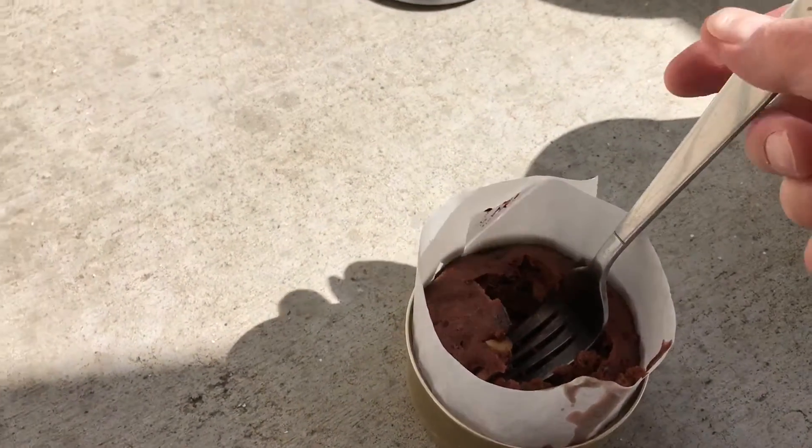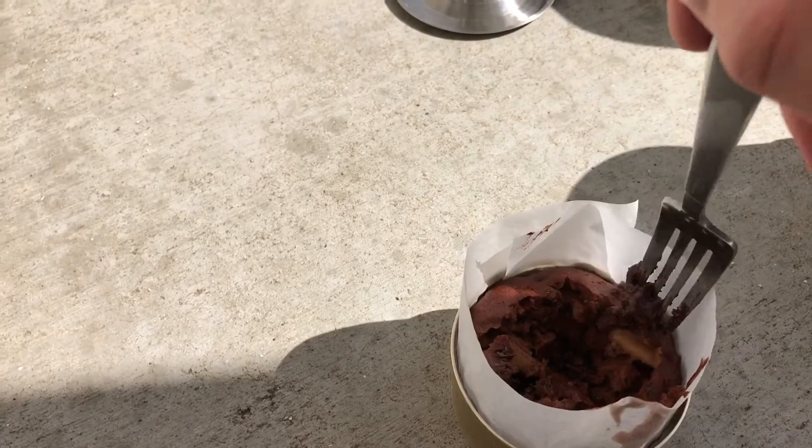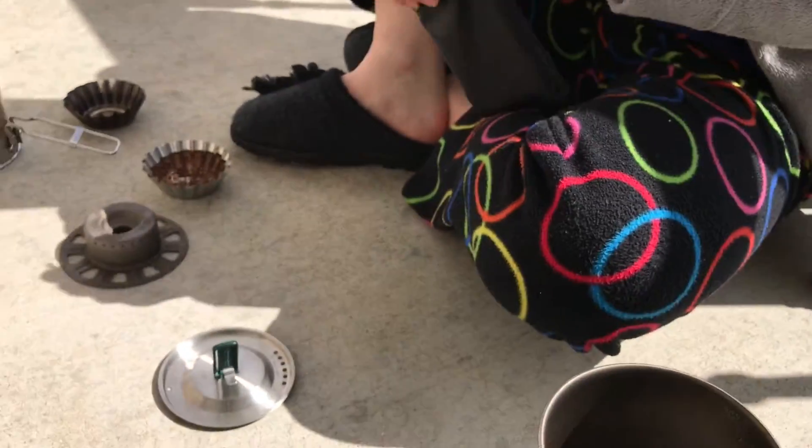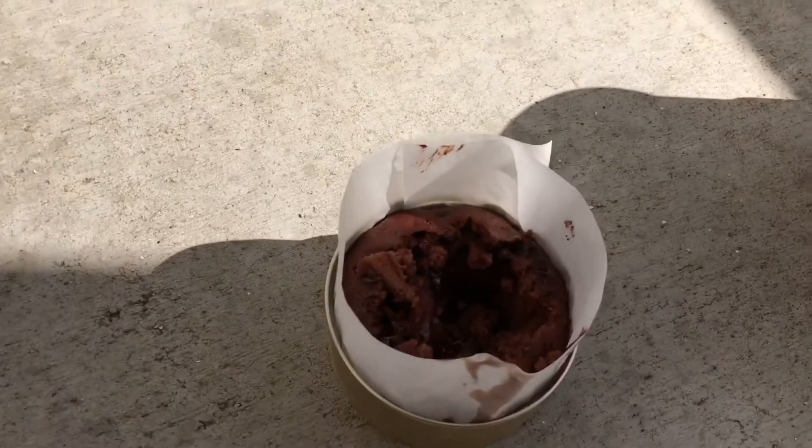So here's the finished product — it worked! There's some melted chocolate chips, almonds. Oh, that's good. Wow.